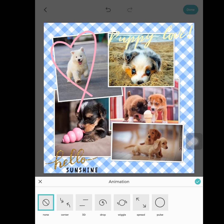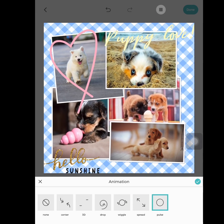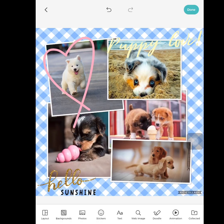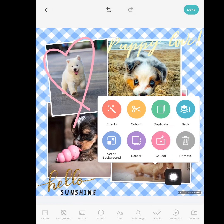I'm going to press 'Animation' — this will make your pictures move. If I press 'Wiggle,' look, all my pictures are wiggling. 'Pulse' — wow. I'm going to do none for now. Now I'm going to show you how to edit the actual photos. I'll tap on this one with the two cute little puppies and press the pencil. You can edit the photos — you can remove if you want, and 'Collect' shows photos I've used in the past.